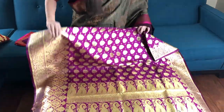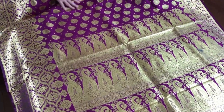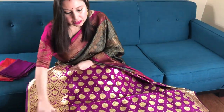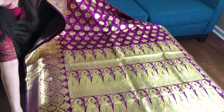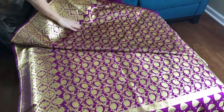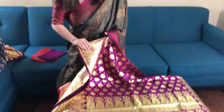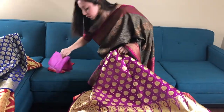This is the purple semi-katan Banarasi saree — this is again half and half. The top half of the body has this pattern and a beautiful skirt border. This is the pallu of the saree. The lower half of the body has this design. This is again one hundred and twelve dollars and fifty cents, and this is the blouse piece.